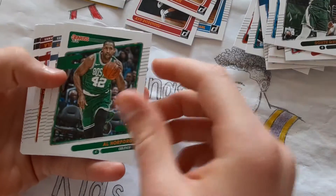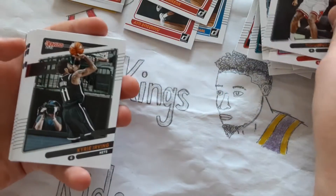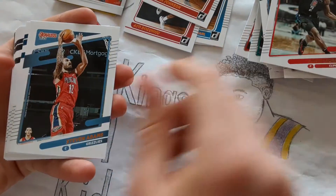Al Horford, Ja Morant, Clint Capela, Thaddeus Young, Kyrie Irving, Kawhi Leonard, Steven Adams.